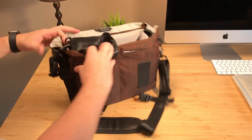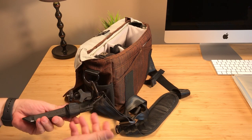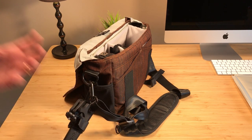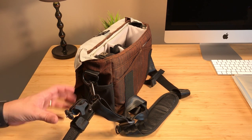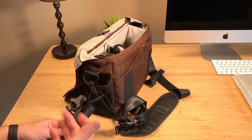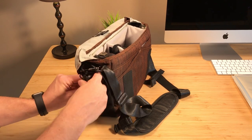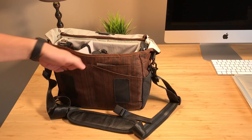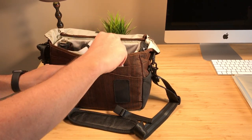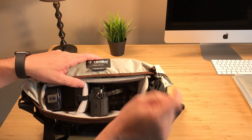On the outside of the bag I have an Ultra Pod, which is kind of like a Joby tripod — a small mini tripod. I'm not bringing a traditional tripod to save on size and weight, but I need something to prop up against a tree, a trash can, or a table for long exposures or family photos. It's very small and weighs almost nothing. I also have two extra batteries, some cleaning cloths and microfibers, and the rain cover for the bag.